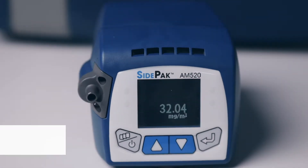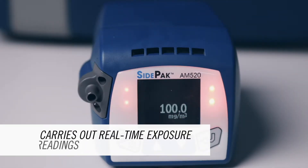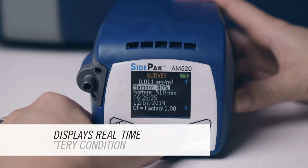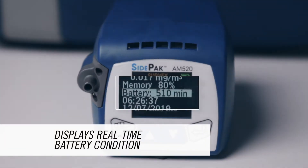One of the biggest benefits of the SidePak AM520 is that it carries out real-time measurement. This also extends to the battery, which will show the real-time battery condition, not just an estimation.